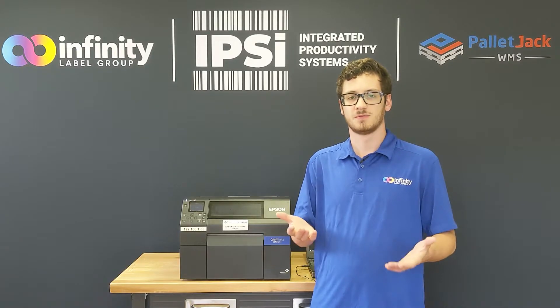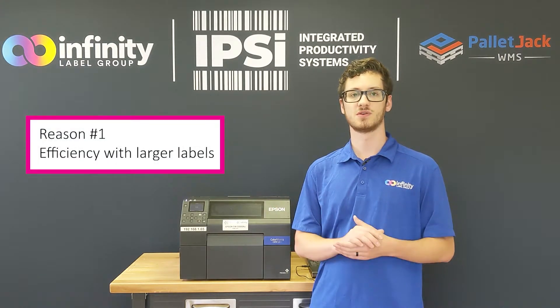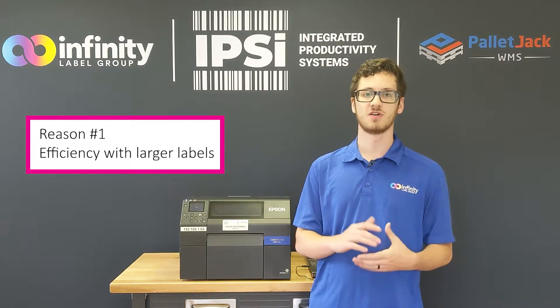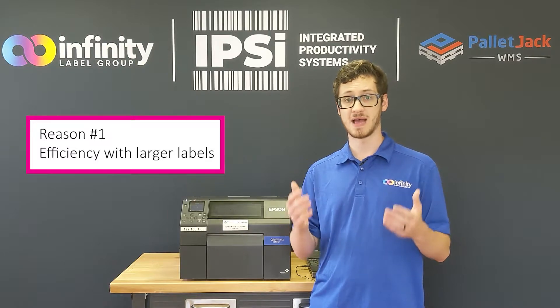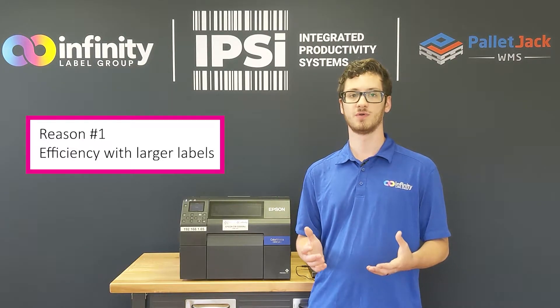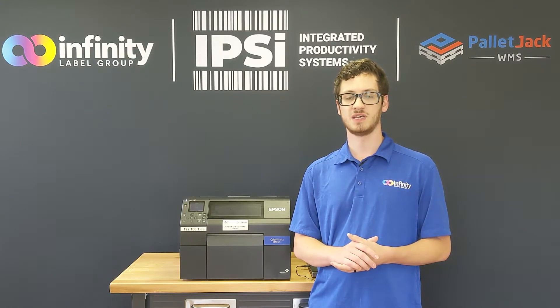Why would you want to do this? Well, first of all, fan fold labels can be very large without affecting the total number of labels available in each stack. Think about it this way: a 14 inch long label would either need to be fed from a massive roll, which would be very hard to handle, or the quantity per roll would have to be very low. When printing from a stack, you get the benefit of less changes of label media.